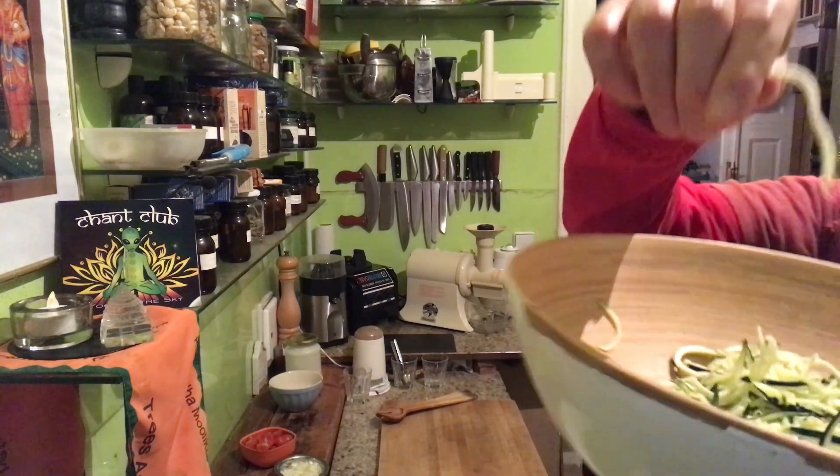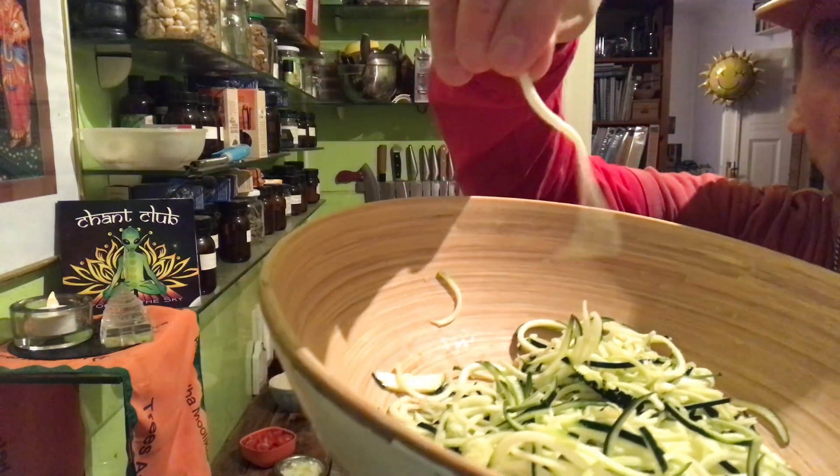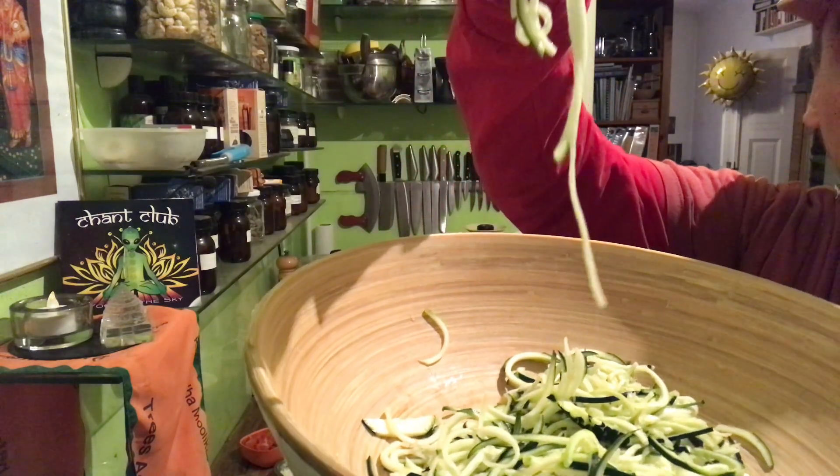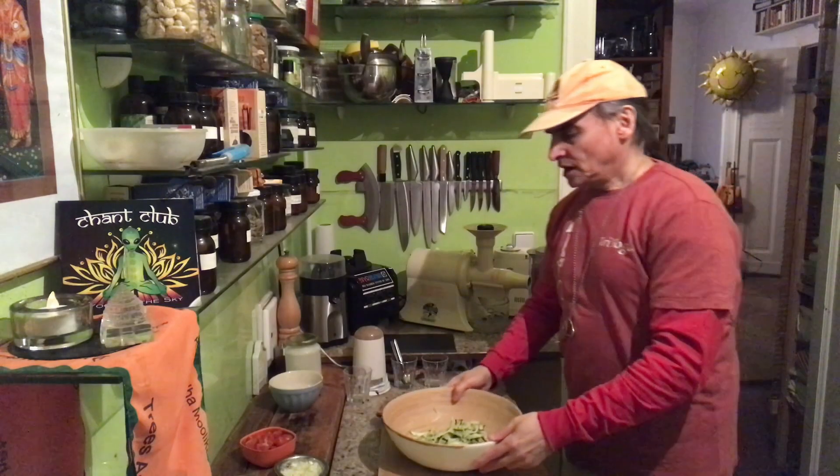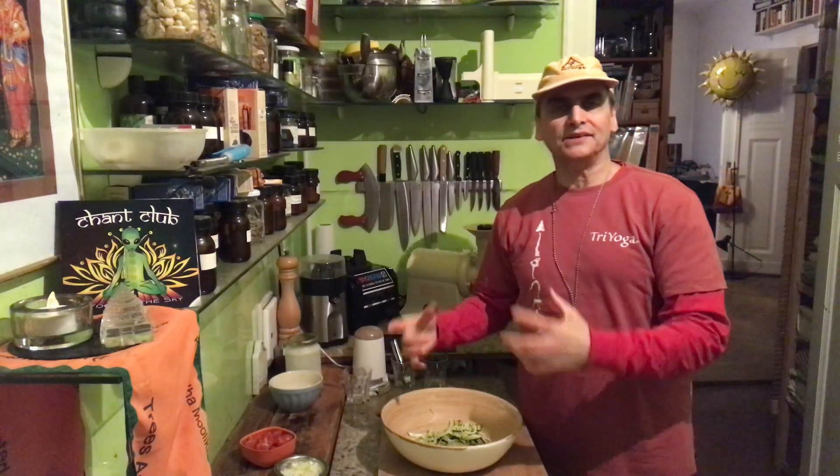And the zucchinis are so nice for noodles because they have this sponge-like texture. It's spongy a little bit — you can see here, that's a zucchini noodle. I made them a little bit shorter. They have a sponge-like texture where the noodles can take the sauce in.